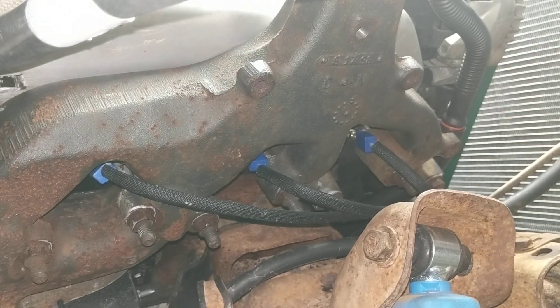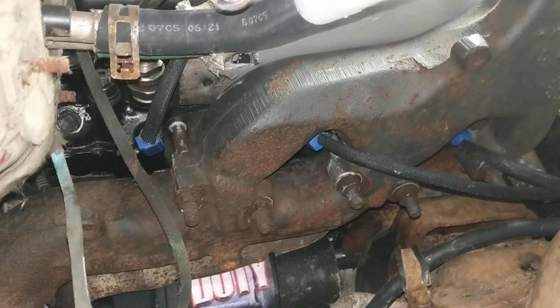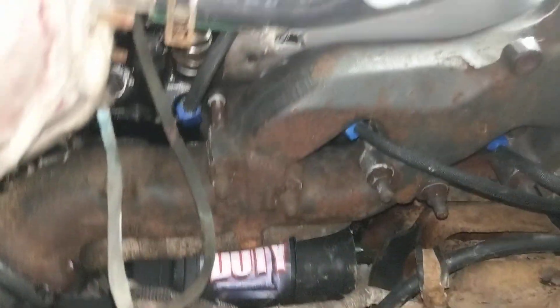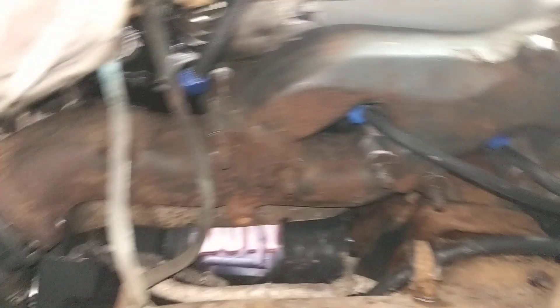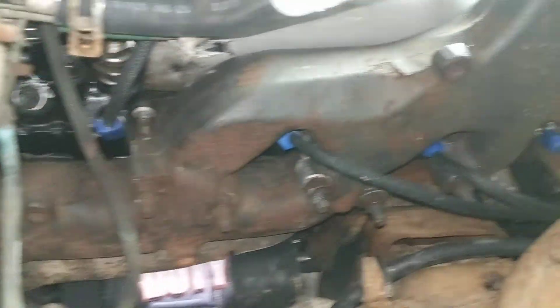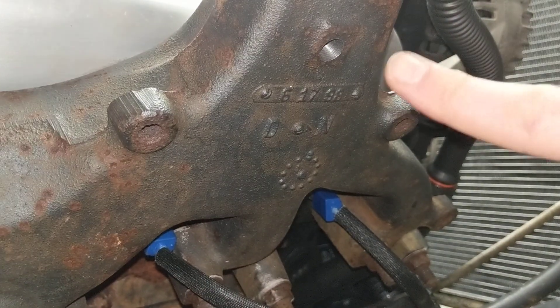If you're not familiar with this, it's pretty easy — once you've done it once, you'll be an expert. Here we're looking at the passenger side of the engine, the exhaust manifold. There's the PowerMaster starter, the merge collector from where both sides of the exhaust manifold come together. And right up here we have a nice flat spot.